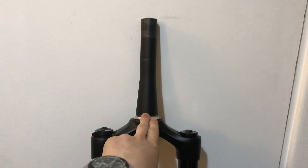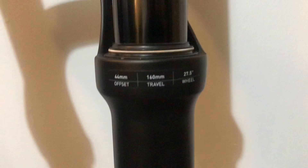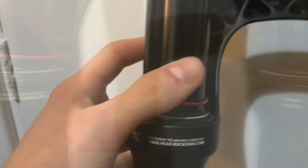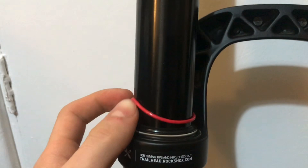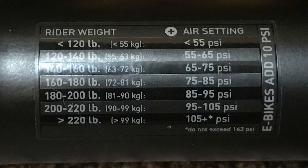Overall they're pretty tidy forks. These forks have a 44-millimeter offset, 160mm of travel, and fit 27.5-inch wheels. They also have a nice rubber area to show how far your forks have traveled, and here is a list of the PSI ratings. Here is the rebound adjuster — mine seems a little stiff but shouldn't be a problem. Here's the serial number for the item, which works with the app to set it up.